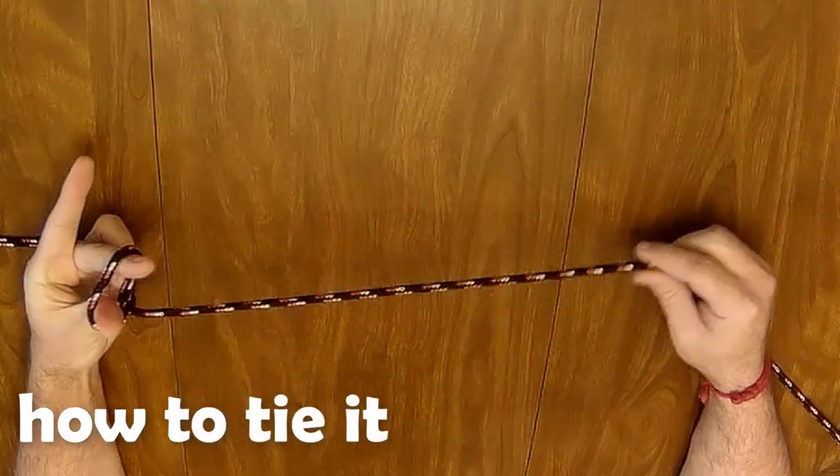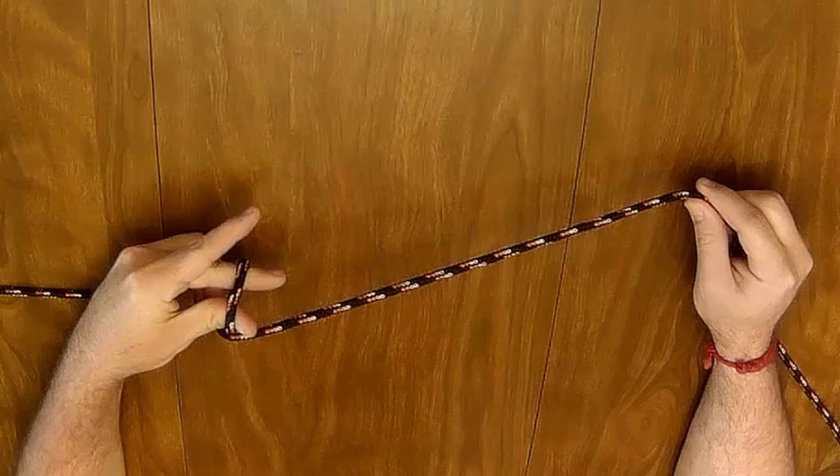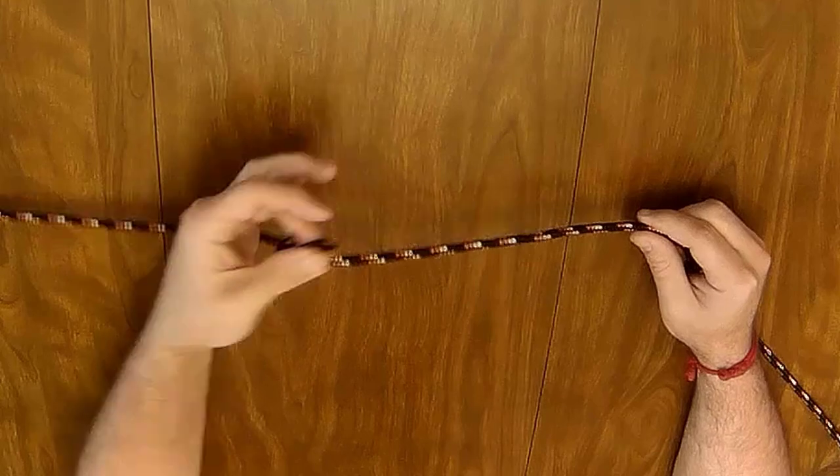Start by making a loop by twisting your hand in the direction you want to tie the hitch. Then reach through the loop, grab the line, and pull up, creating a slip knot.